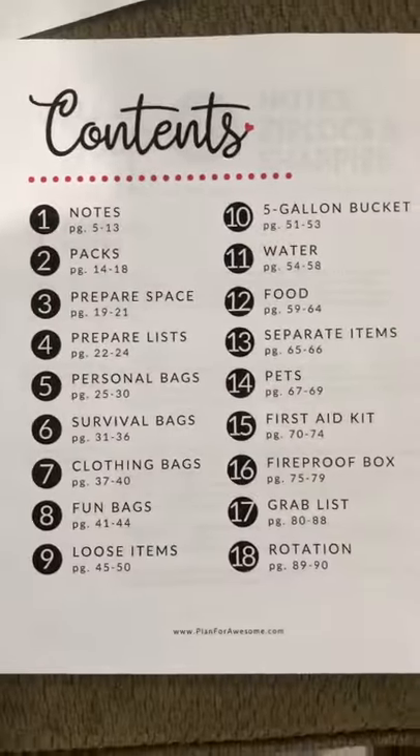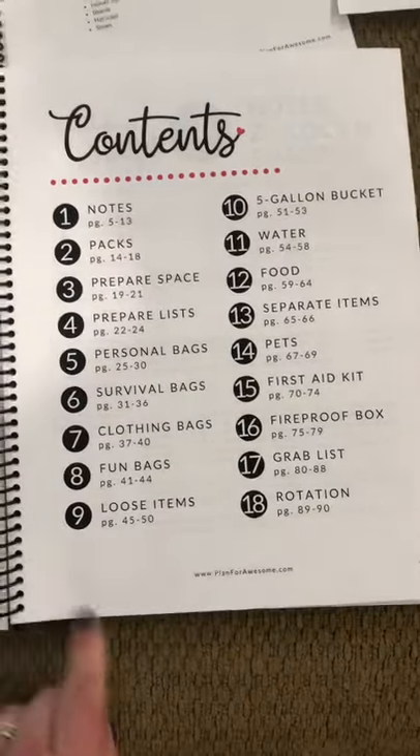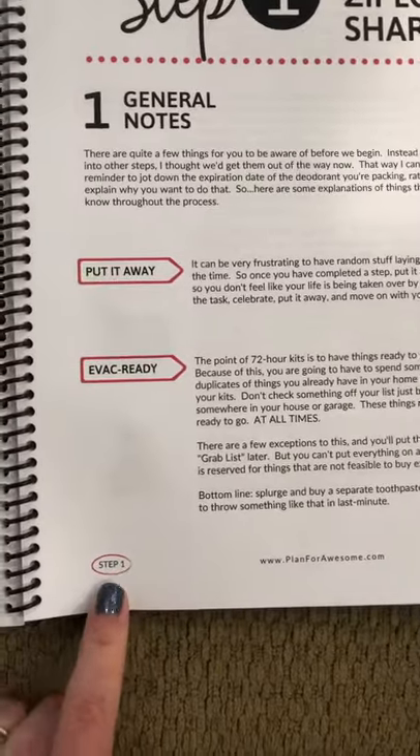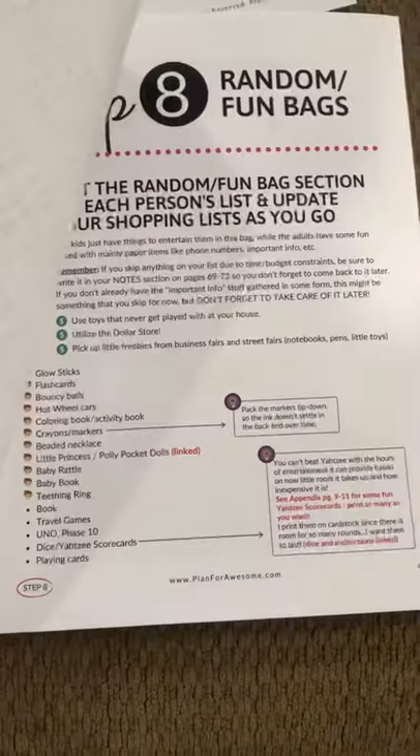I wanted to show you just close-ups of what this looks like. Here are your 18 steps — that's the table of contents. And then in the bottom left-hand corner of every page, I have the step number so that as you're flipping through, you know what step you're looking at.